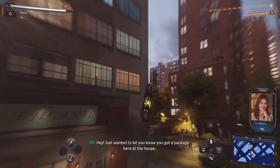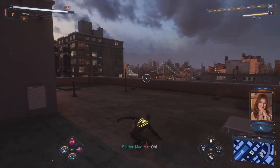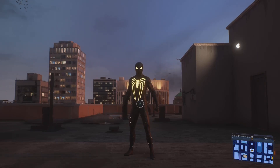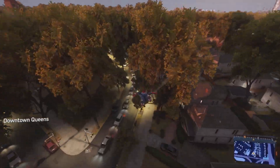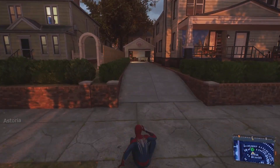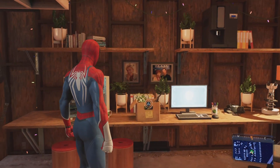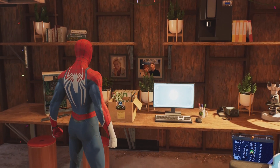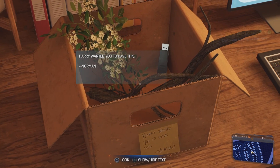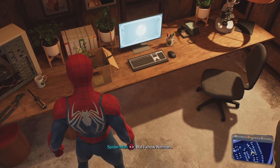MJ: hey, just wanted to let you know you got a package here at the house. I put it in the garage for you — it's from Norman Osborne. Interesting. Thanks for letting me know. What's this? A lance and a thumb drive. They say you should never plug in a drive of unknown origin, but I know Norman — I think.